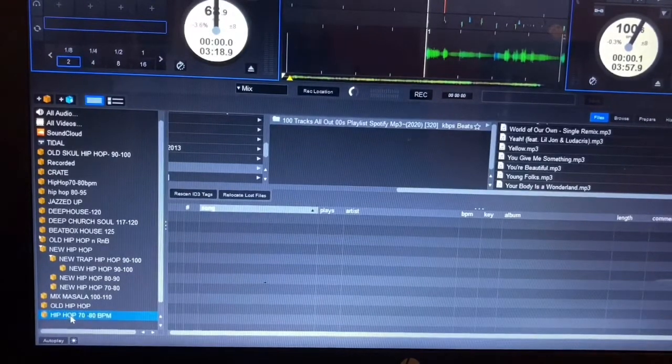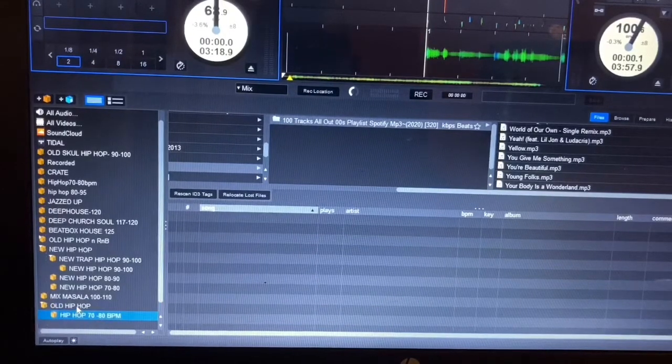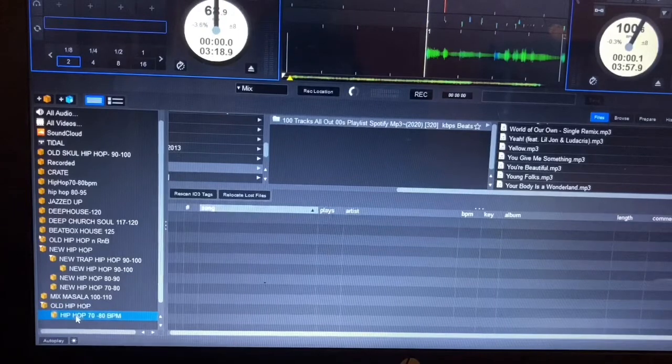You click and drag and drop into the crate above — there it is, it's in a sub-crate now. To verify it's in the sub-crate, you go here and there's an arrow showing there's a crate within the crate. You can see there's one whole hip hop folder, and within that folder there's a sub-crate for hip hop 70 to 80 BPM.